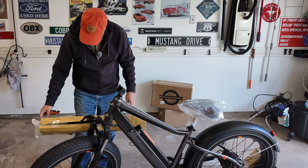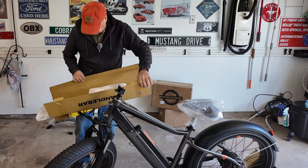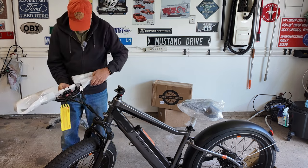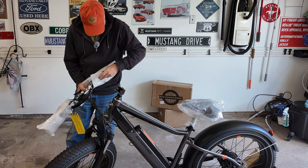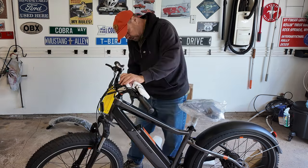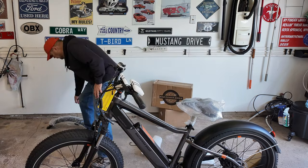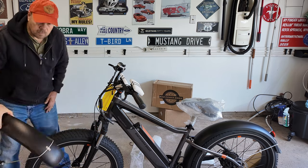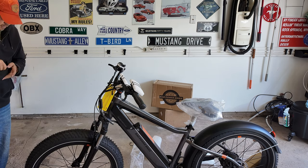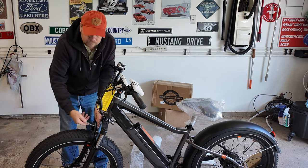The next piece is the handlebars. There are also two screws down at the post that you want to make sure are tight. Next, we'll put the fender on — this is the front fender. The bolt for it is already on the fork, so you'll need a five-millimeter tool and what I think is a ten-millimeter wrench to remove that bolt.